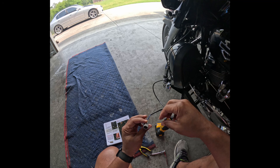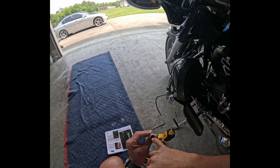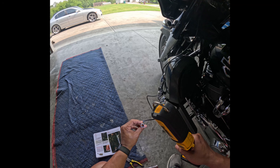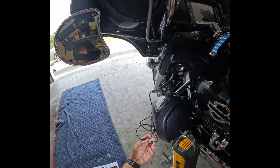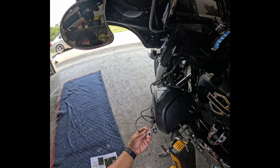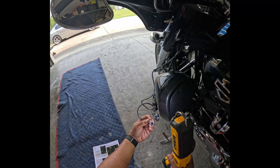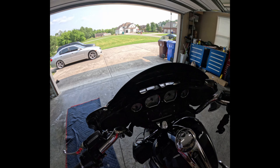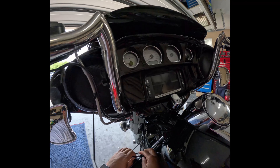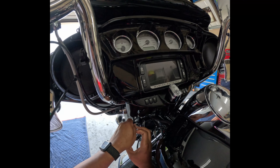Got the pieces in — shoved them in through the back and put that clip on that came with it. Got the two wires shoved in the back per the instructions, put that orange clip on. Had to go change the battery. Now I'm gonna get this curled up the way I want it.